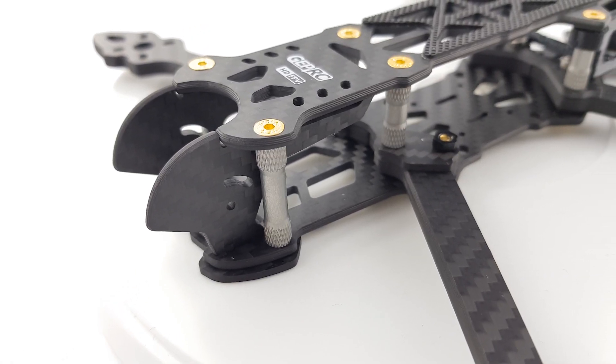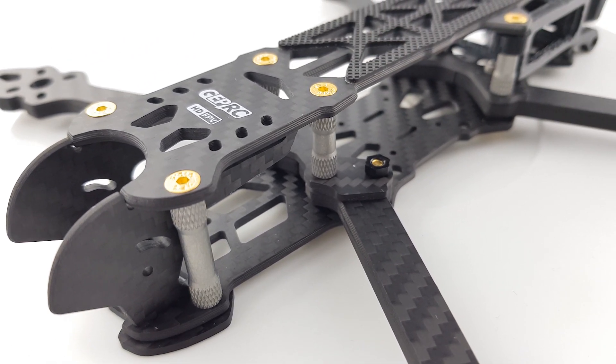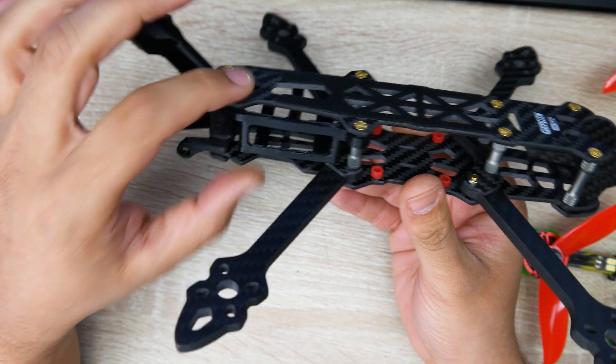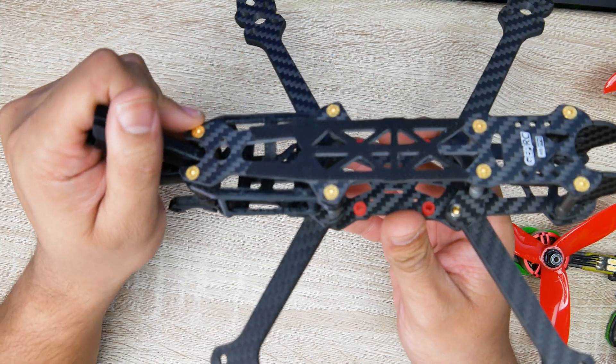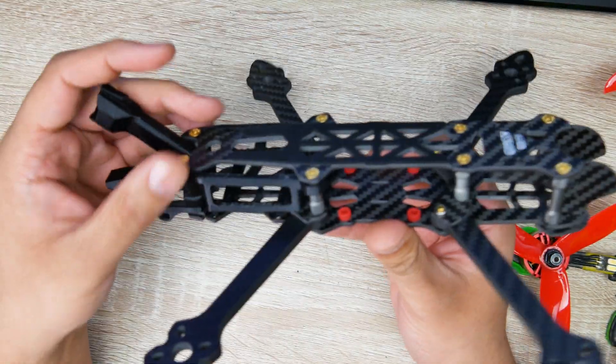In today's video, we're taking a look at a frame from GepRC, now this is called the Mark IV HD, and it's slightly different than the normal frame. It's slightly longer, and you'll be able to put your DJI air unit inside. However, you don't only have to use it for the HD setups — you can also use it for analog, but it will be slightly longer, so take that into consideration.